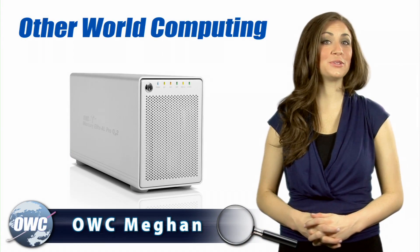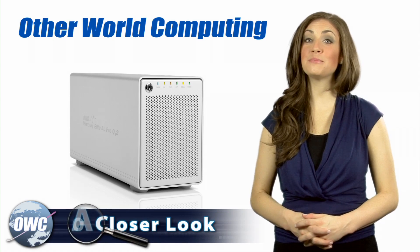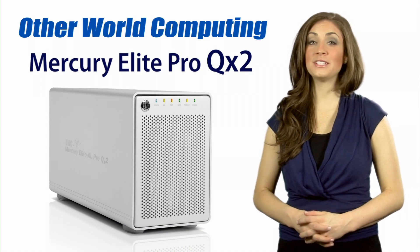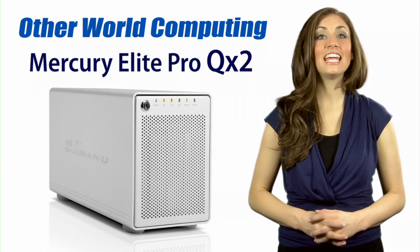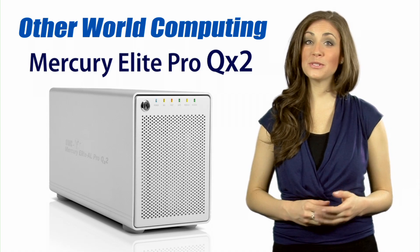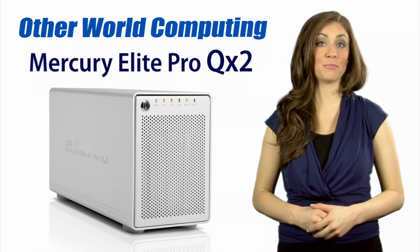OWC Megan here to introduce you to the OWC Mercury Elite Pro QX2. The QX2 keeps your data safe while maintaining pro-level performance, even under the most demanding applications, making it a reliable solution for creative production studios and professionals.